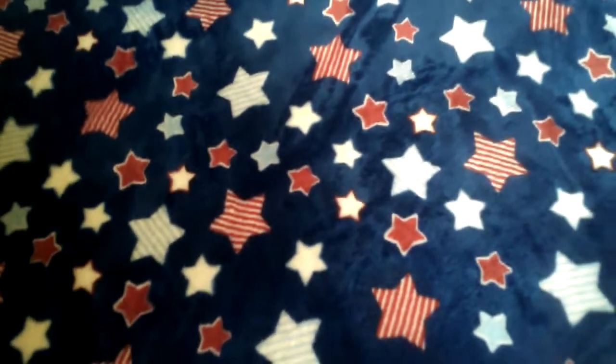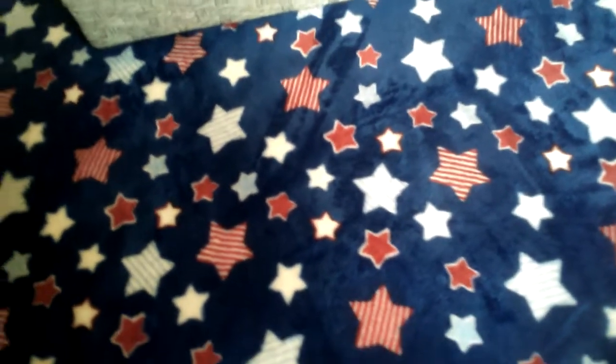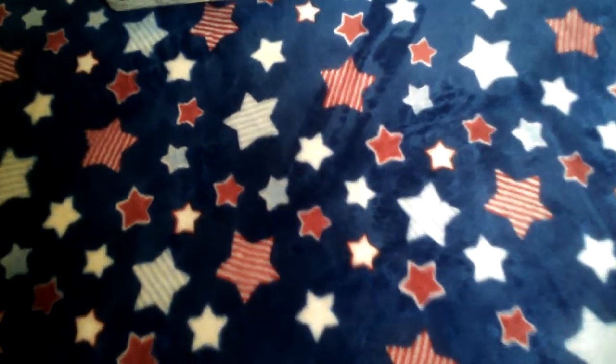Hello, YouTube. I'm Jake, and today we're doing another video as per usual. In today's video, we're going to be unboxing this anime figure here.